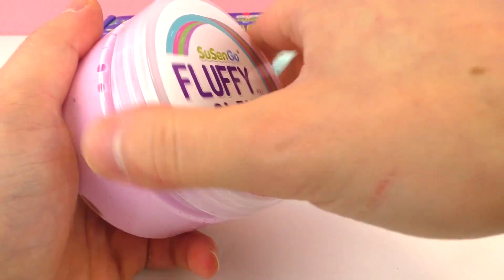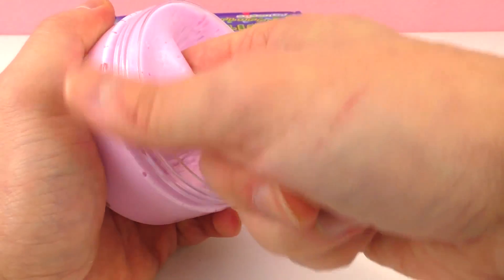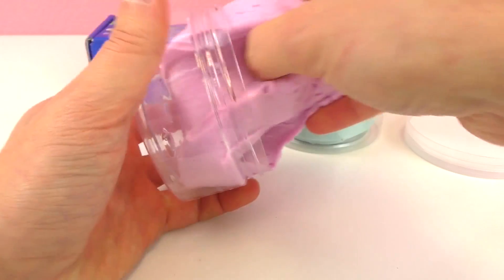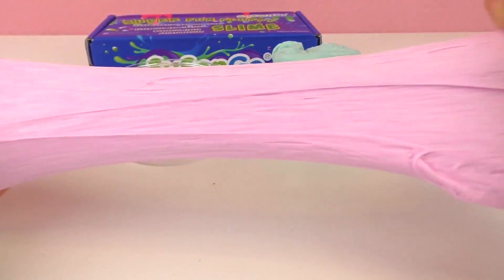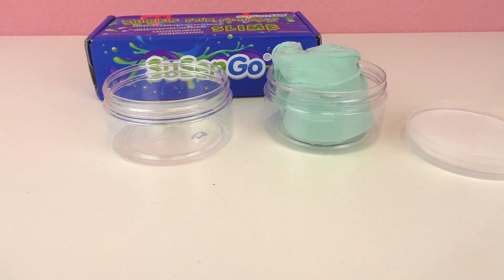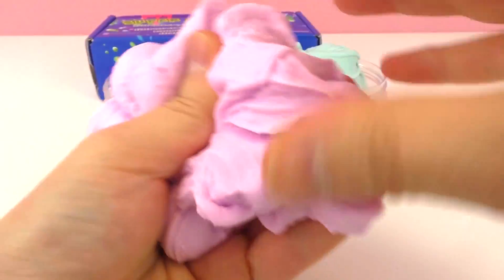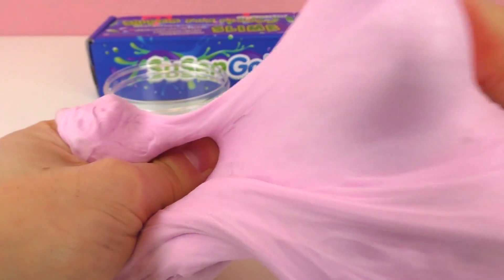Let's check out the pink one. This is really good quality slime — one of the best I've ever used, and it comes with so much slime. Wow, it's really fun to play with. I don't know if you can hear it, but it's popping — there are a lot of air bubbles in there. Hopefully you heard it, but it's got that snap-crackle-pop effect because of all the air pockets. It's so fluffy!